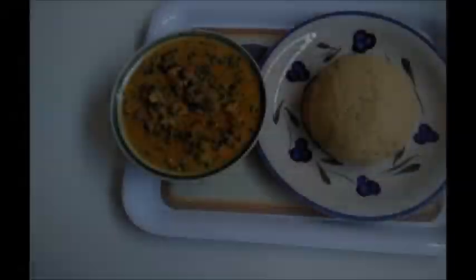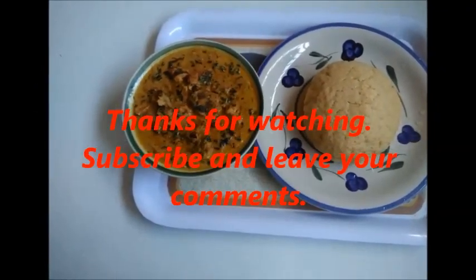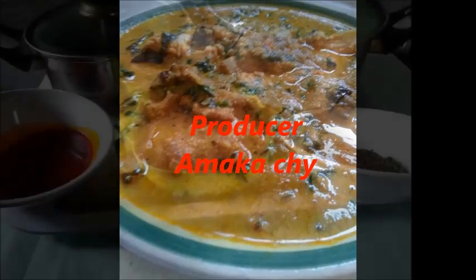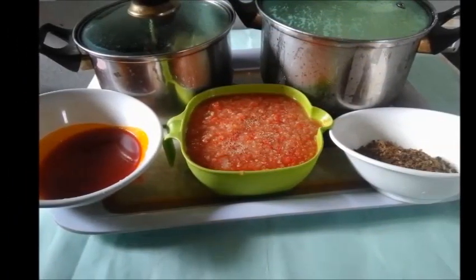I hope you enjoyed my video. Thank you. We'll see you next time.